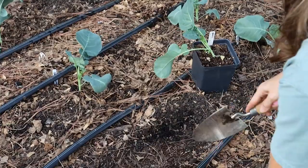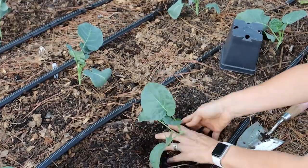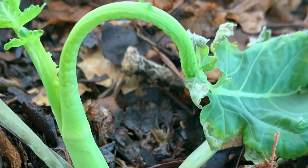Mistake number four specifically refers to the fall garden: I would plant in the middle of the day in the heat. Planting in late summer is something we have to do for fall broccoli, but we need to keep in mind they don't like heat. I would accidentally pick a pretty day and plant in the afternoon when it was in the 90s without realizing my broccoli transplants would not like that. What I've done instead is plant them in the evening so they can get acclimated when the day isn't as hot, and I try to plant when there's a cool front — maybe a stretch of 80s, some rain, or some cloud cover.